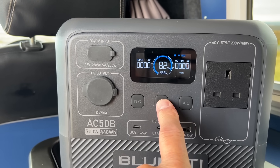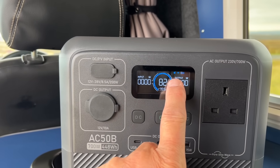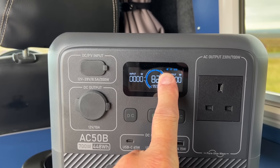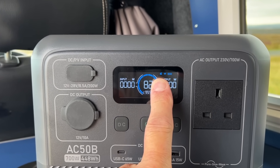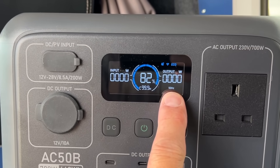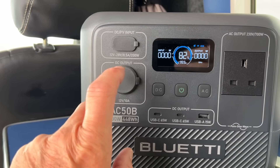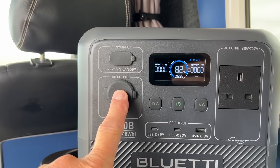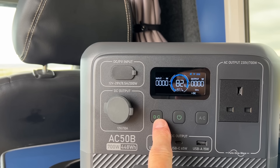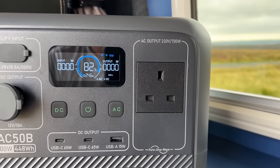It comes with Bluetti's app, which lets you switch all the functions on and off. It's got power lift mode — an interesting system where it drops the volts and ups the amps to give it more power. It's got eco mode as well, and fast charge. It's set at 50 hertz, which is the UK frequency for AC mains, but can be changed to 60 hertz using the app. To switch the DC on — the 12 volt, the cigarette socket and USBs — there's a DC button that lights up green. And then there's an AC button as well for the 230 volt output at 700 watts.